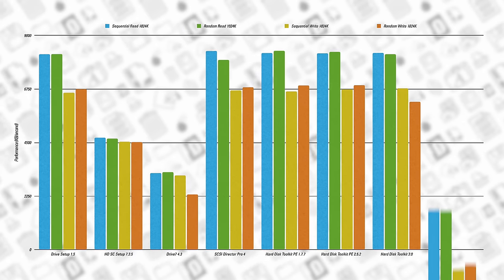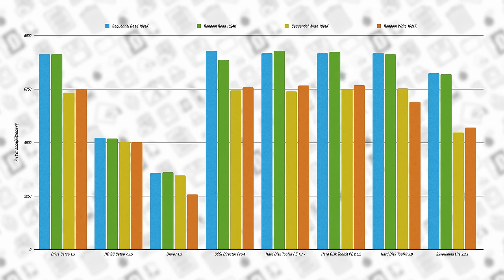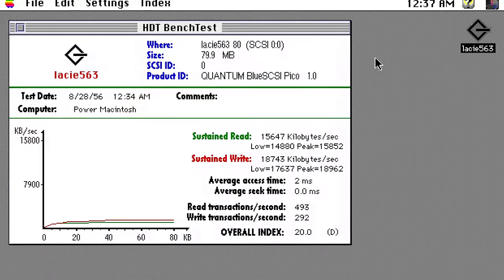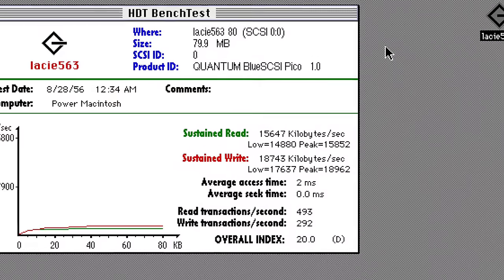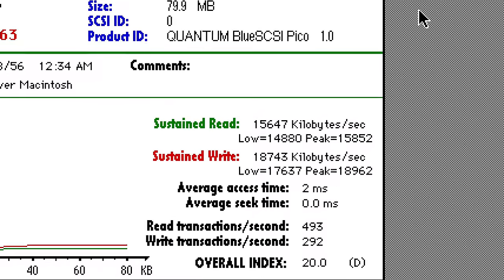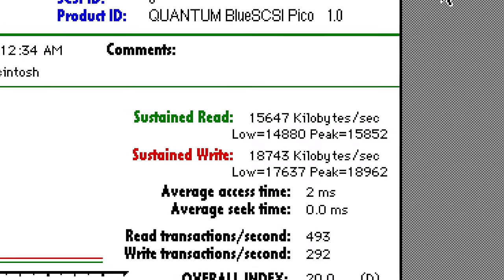And like before, Silver Lining Lite 2.2.1 from 1998 didn't quite keep up, while version 5.6.3 produced impossibly high numbers — like double those of the other tools and beyond what the SCSI controller in the Mac was capable of.